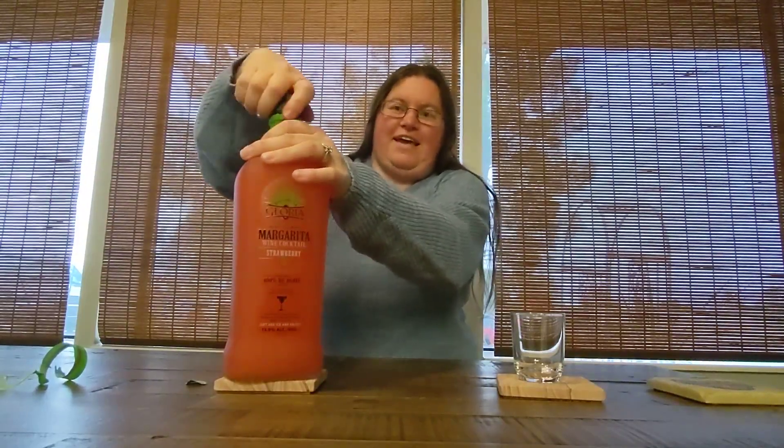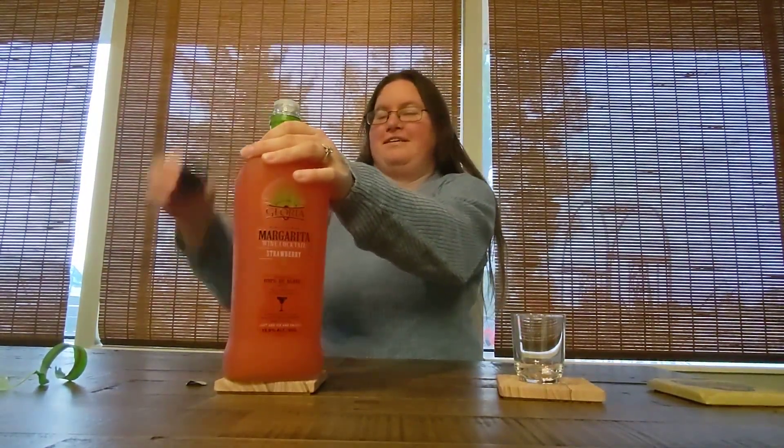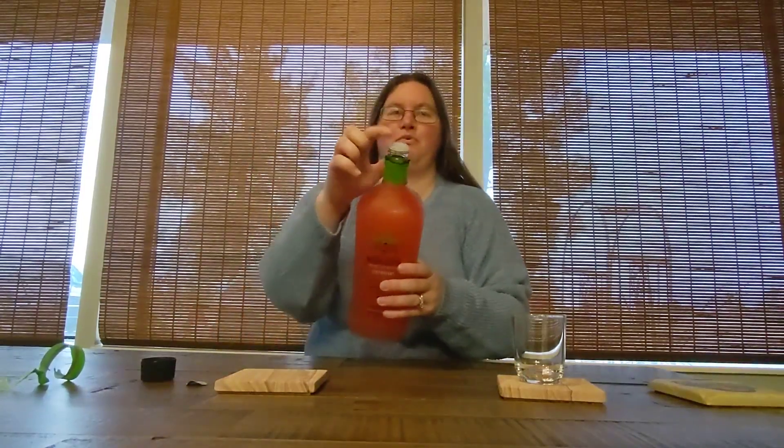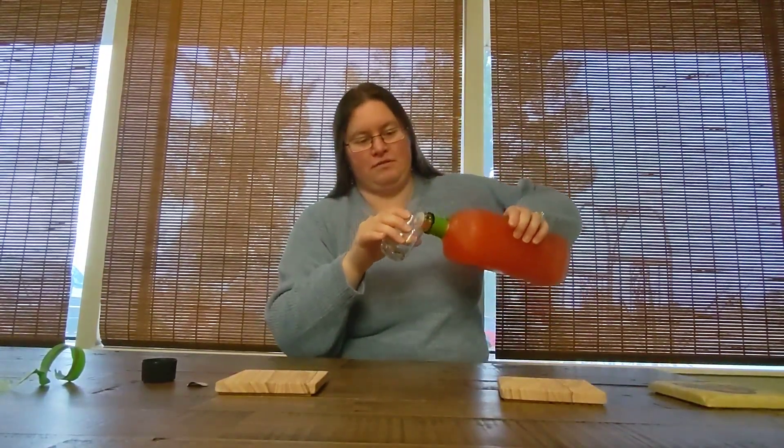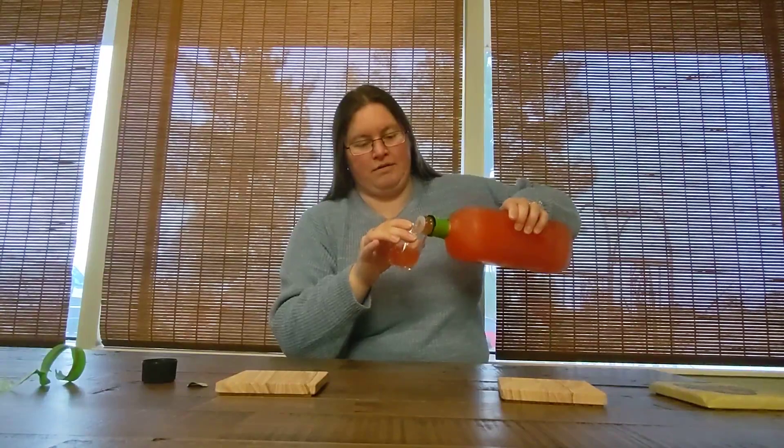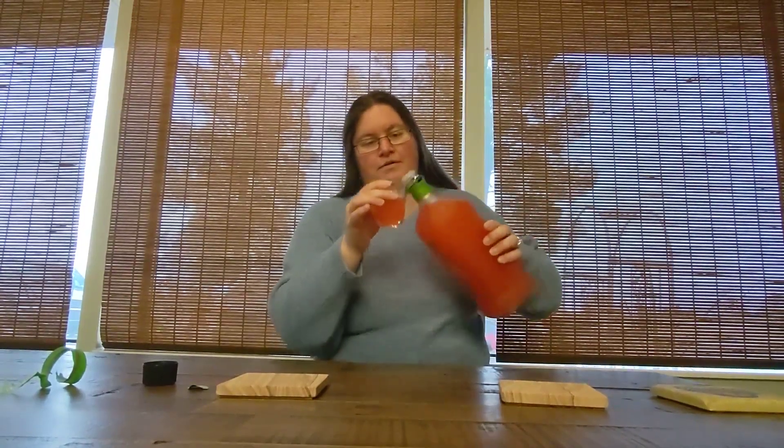I think I got enough. It's got the pour on top, and it definitely smells. I'm going to have a slight strawberry margarita. It just says add ice and enjoy. Not very strong strawberry. Definitely get some strawberry, definitely get the liquor, but it's not overpowering.